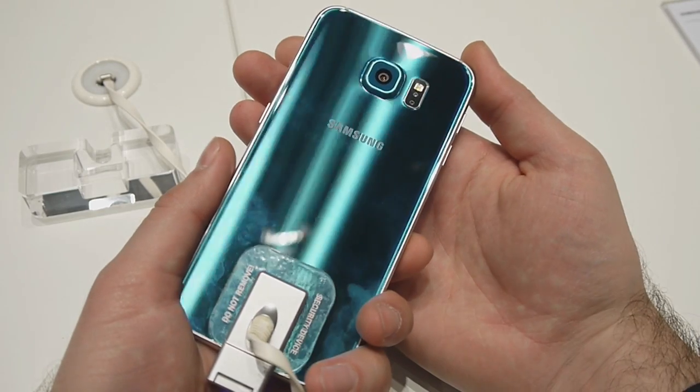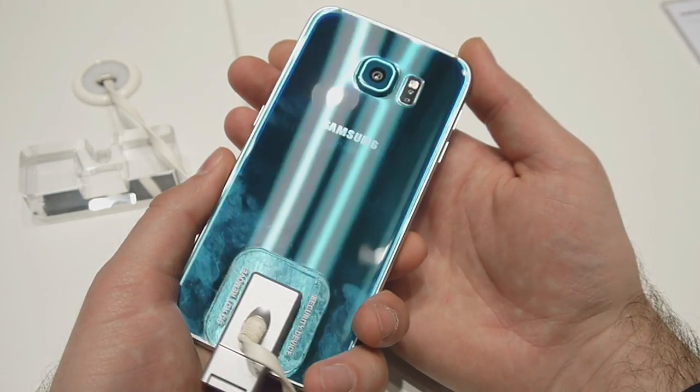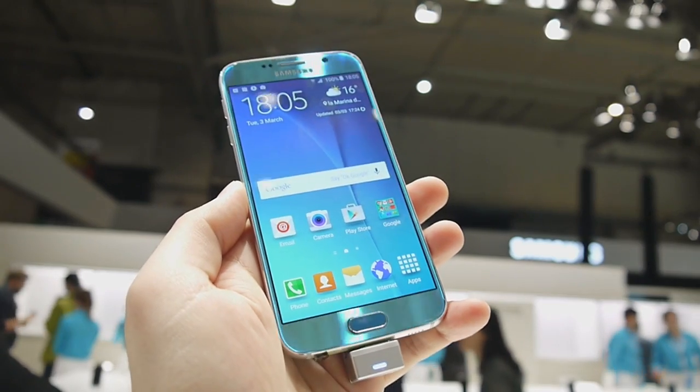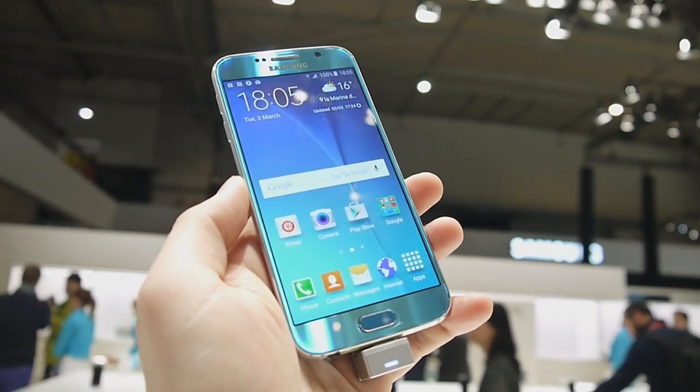One more cool thing is that the Galaxy S6 supports wireless charging. It is compatible with the two major wireless charging standards. This concludes our overview of the hardware specs and performance of the Samsung Galaxy S6. For more details, check out our website phonearena.com.